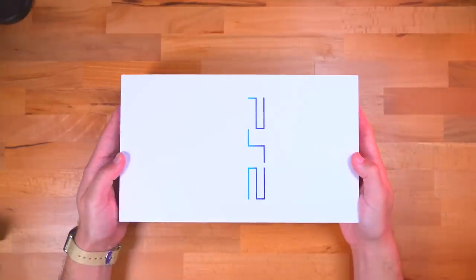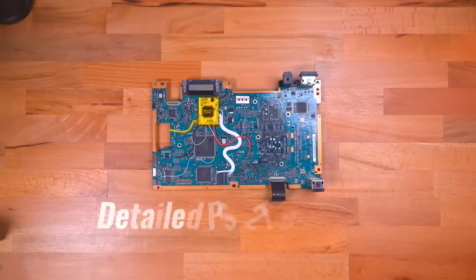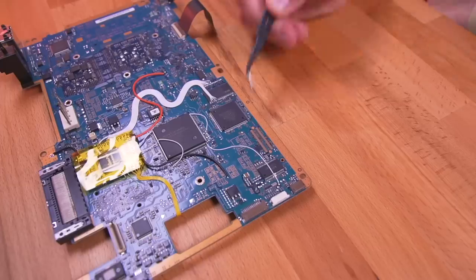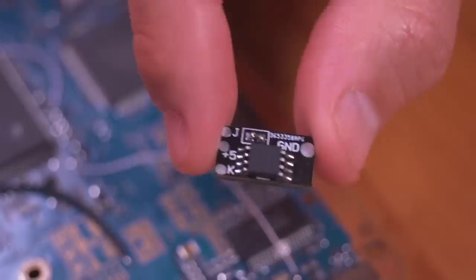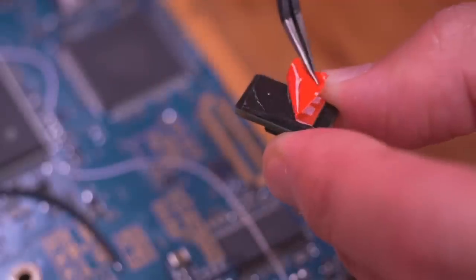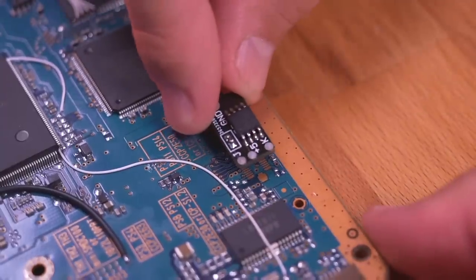Let's start by breaking this PS2 down all the way to its motherboard. For a detailed teardown tutorial of the PS2, check out the video linked in the video description. For this install, I've decided to place the PicFix in this general location. Let's grab the PicFix and place a piece of double-sided VHB tape on the back, then firmly stick it to the PS2's motherboard.